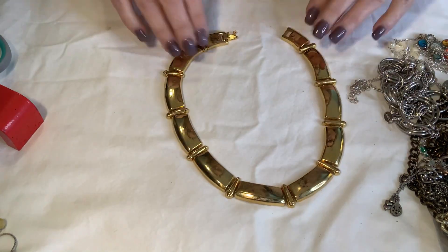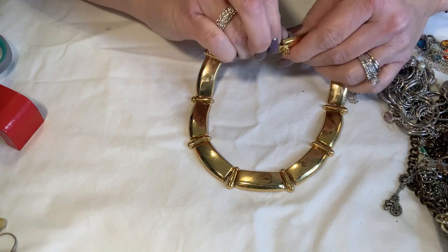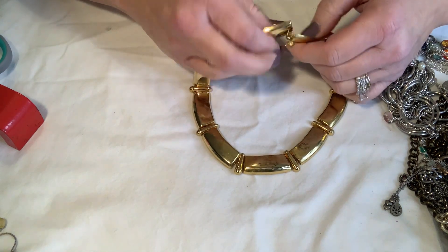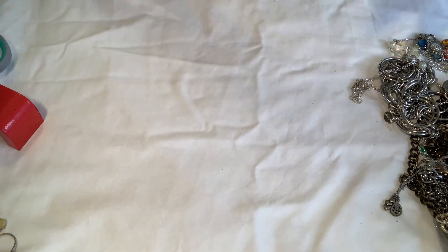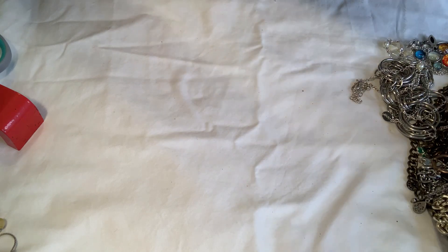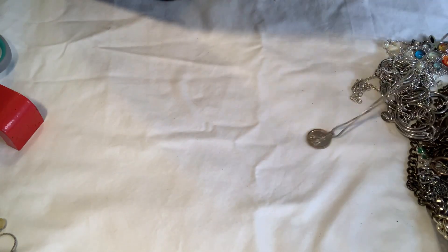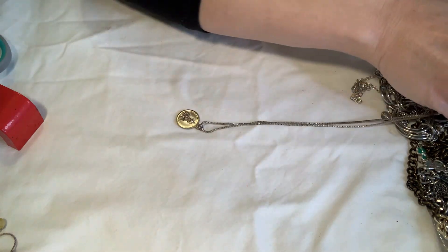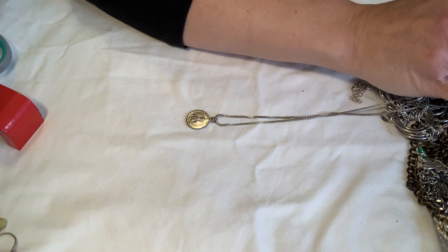This one is pretty, not marked. Let's see if the clasp works — it is kind of funky, and I think it's broke. Dang it, well it was pretty. Gold tone, clasp is broke. This is like a religious medal for St. Jude. Maybe it's on a sterling chain because the chain is very very nice.